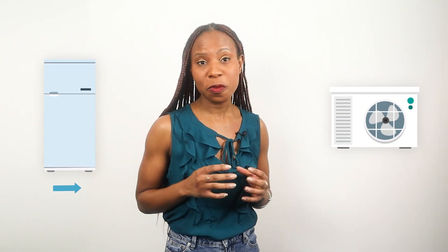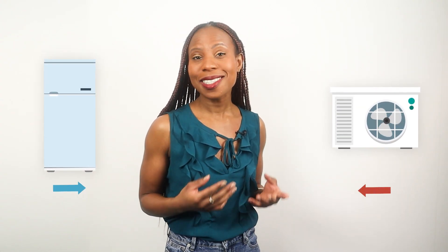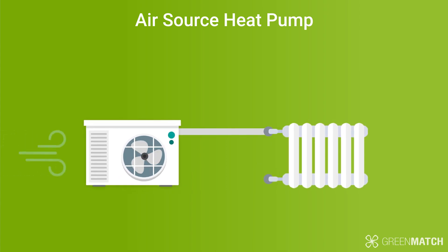An air source heat pump works a lot like a refrigerator, but in reverse. Simply put, it draws in air from the outside, heats it up, then uses that to warm up your home.